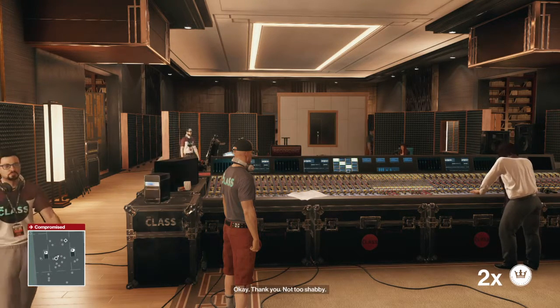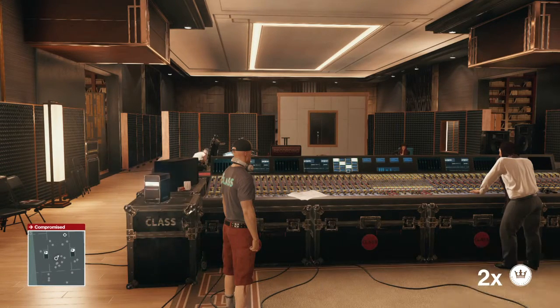Thank you. Hey, where's Jordan's bass strap — the white leather one? Ready. Running. What's that crackling? We got static.